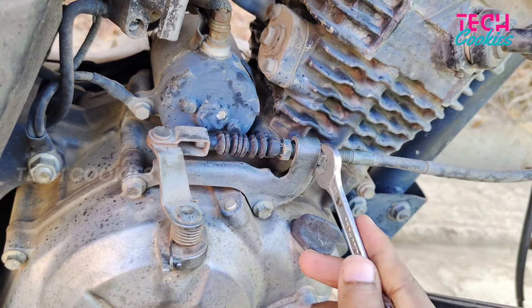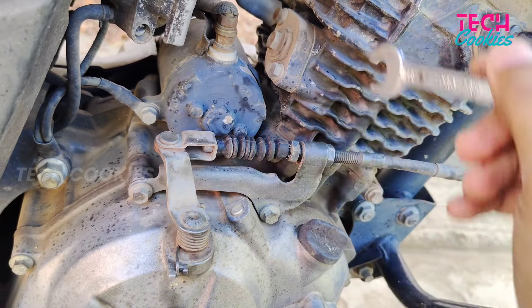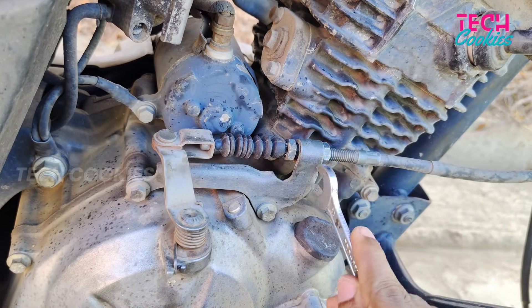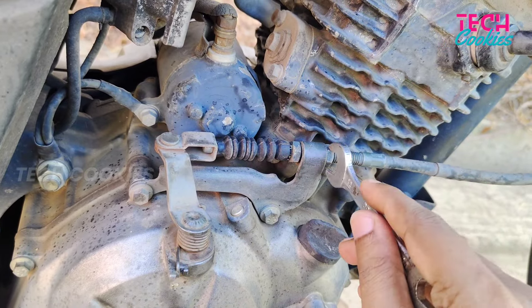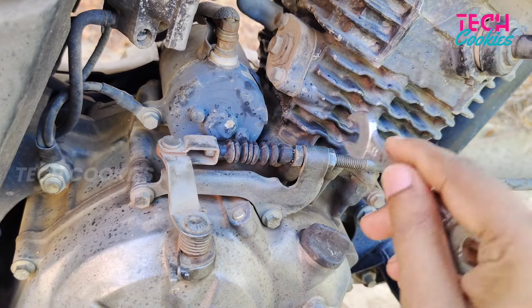If we do not lock the clutch chamber correctly, it will not work properly. The clutch is also tight. We need to make only a very small adjustment to the clutch — the clutch is very tight.